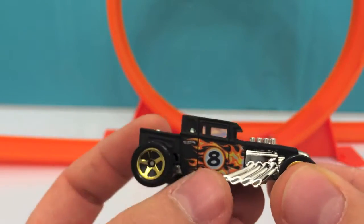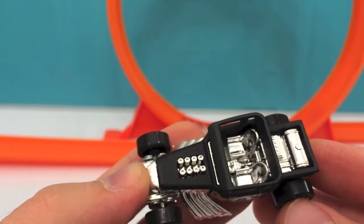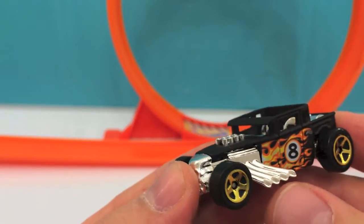Here's a black car with number 8 on the door. There's nobody in the seats and you can see the exhaust.